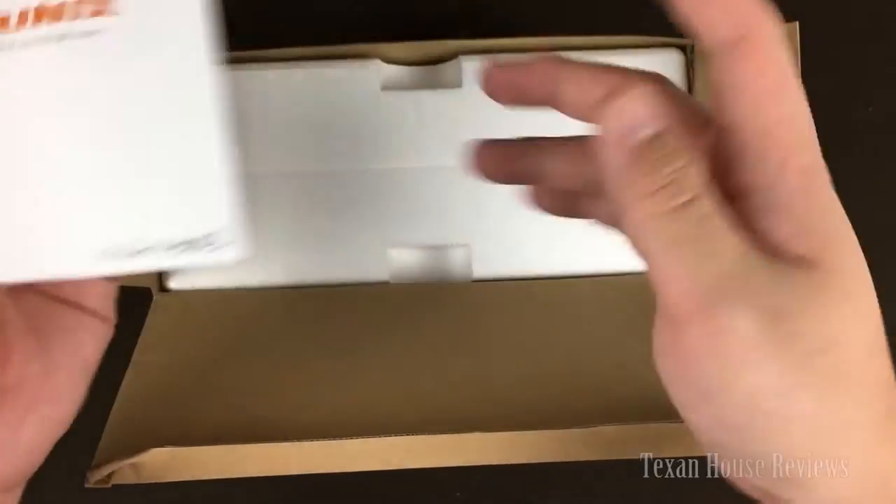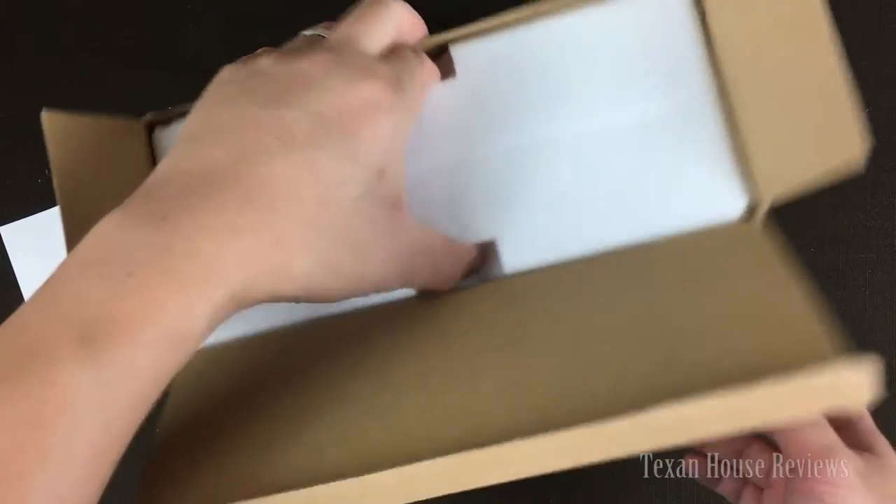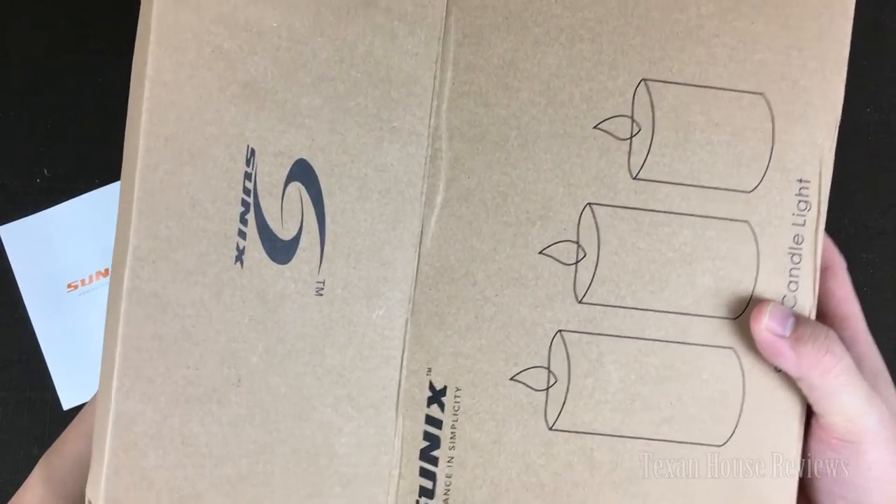There's a little manual here on how to use it. Pretty strange that you buy a candle set and it can get this complicated.